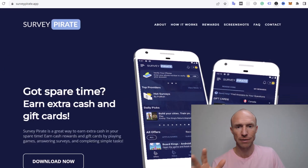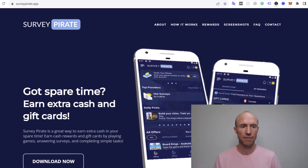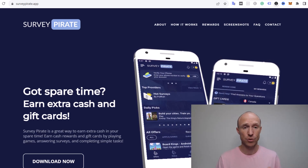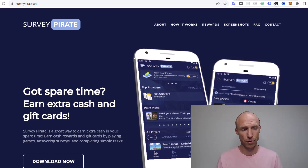Before I log in and show you around, let's talk about who can join. SurveyPirate, as far as I've been able to find out, is available in more or less all countries. You just need to be aware that it's only available on Android devices, so if you have an iOS device you cannot use it to earn. I do have a video about the best apps on iOS devices to earn instead — I'll leave a link in the top corner. But let me now log in and look into how you can earn, how you can get paid, and how much you can earn.